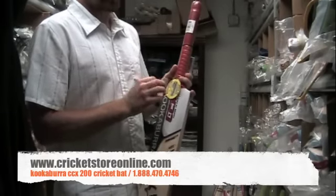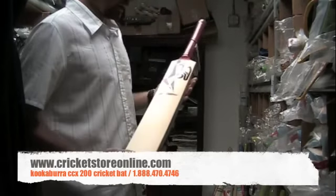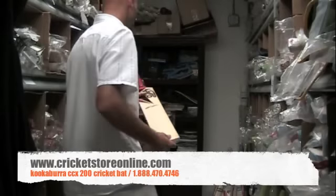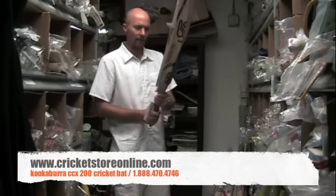Just a little note: all bats these days are going to come with a label on them saying they're pre-prepared. It's about 80% prepared — you still have to knock the bat in just to take it to that final level, using an old cricket ball or a bat mallet.